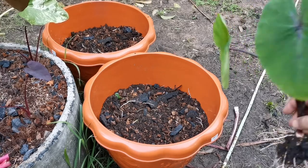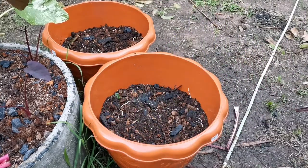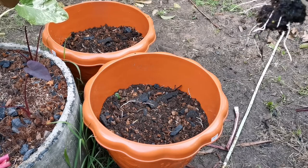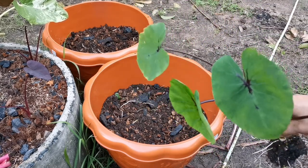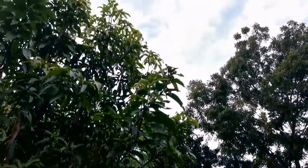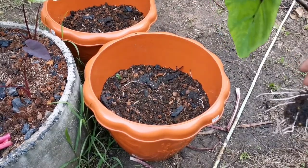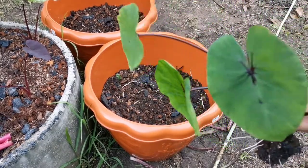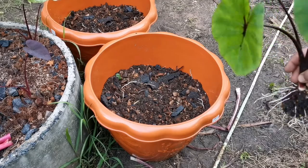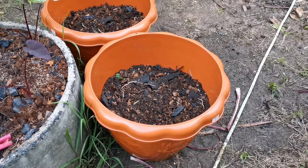Today I will be moving my Colocasia Pharaoh's Mask into a bigger pot. This pot has no drainage hole but it is bigger, and the planting medium is basically the same. Over here it is under direct sunlight, but it has been trained a bit with partial shade, so now I can move it to a place with a whole day of direct sunlight.